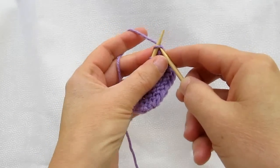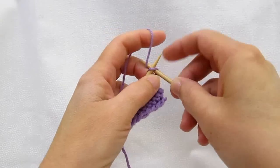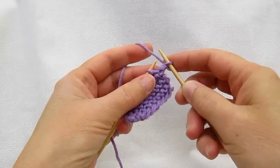To go in continentally, you still go in the way you do English — straight, grab the yarn, pull it through the stitch, and up over the needle.